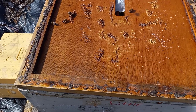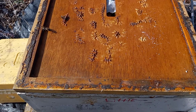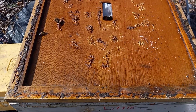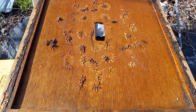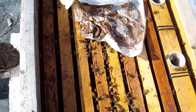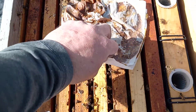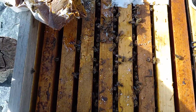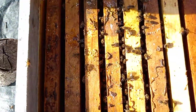They're brooding, they got pollen, they got food - as far as I'm concerned it's early spring. My work starts now basically - I'm laying the feed to them with syrup. Alright guys, here's another one starting to brood. Small hive beetle, see - they're eating the pollen, so they're starting up.